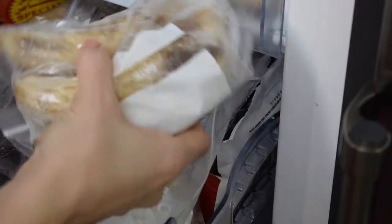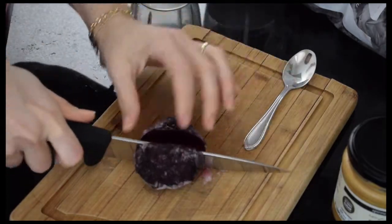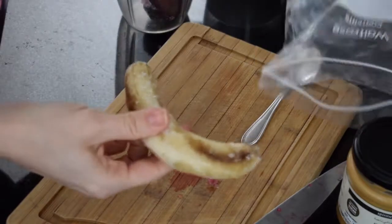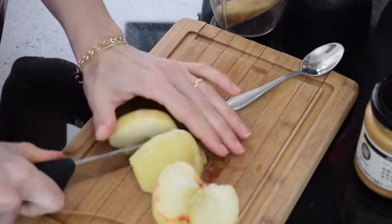Next up: fruit and vegetable smoothie, or slushy — I think slushy is the better name. I like to put some fruits and vegetables in the freezer ready to blitz. I've added half a beetroot, one banana, and an apple.